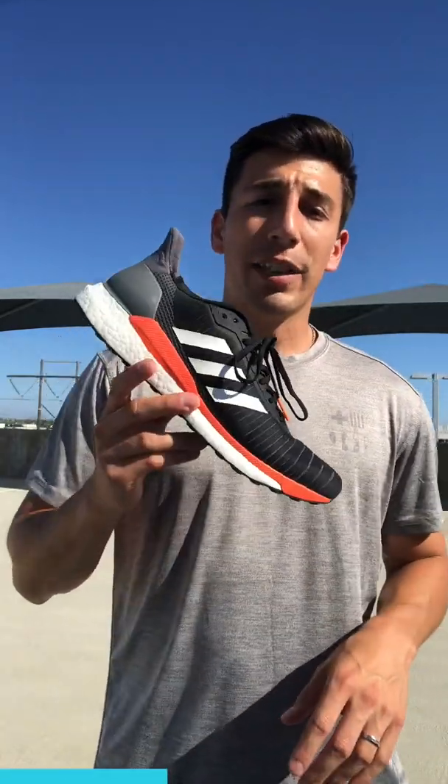On the side you have guide rails, which give you extra support. Adidas has really taken a step with their technology here — instead of putting stability inside a post, they give you guide rails that allow a lot more flexibility while still keeping you stable. So you're not spilling over the shoe, and when you take turns your foot isn't sliding off the platform of the midsole.